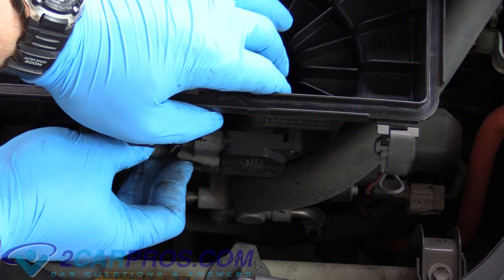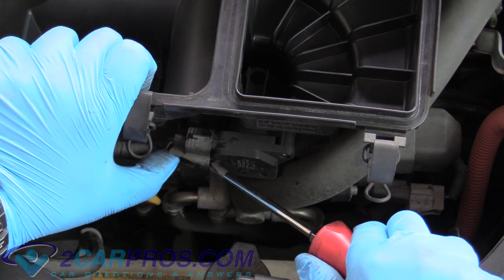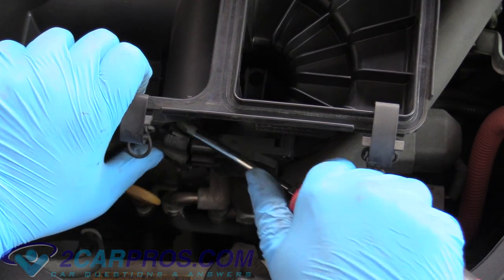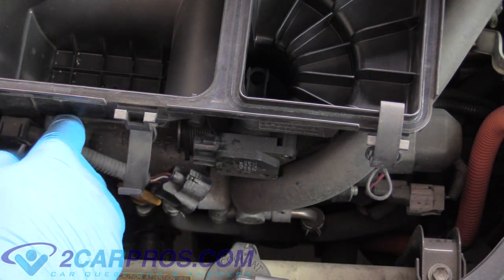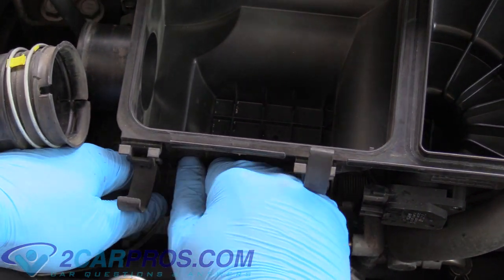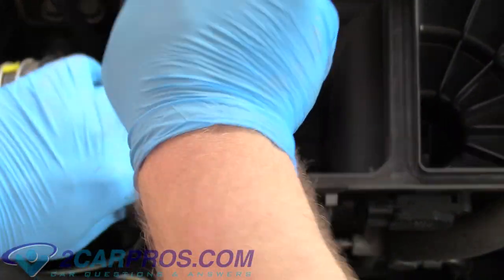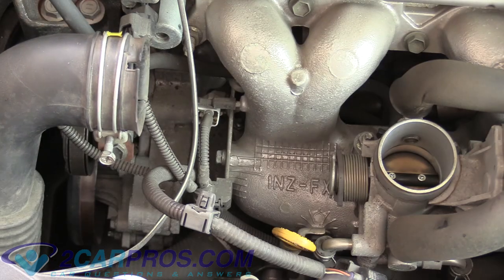There's just a little tab you push on the housing — it might be a little tricky to get off. All I'm doing here is using my thumb to push down on the safety and then just pushing it off gently. Once that is off, we can pull the wire off of the housing itself and now we can remove the bottom of the airbox.